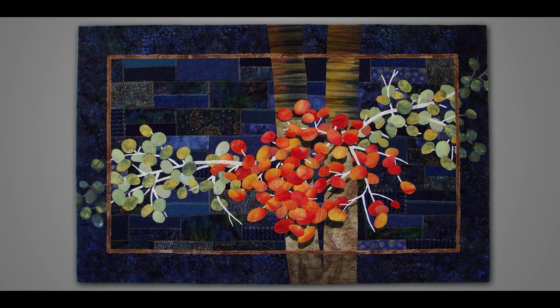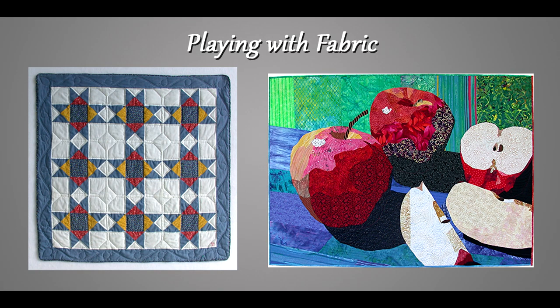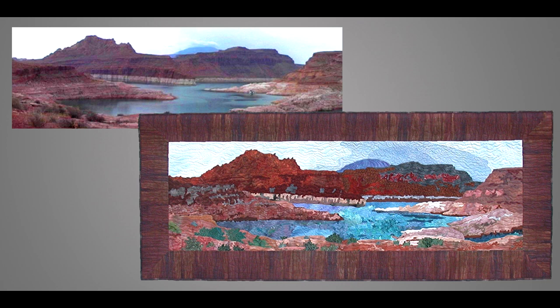Some of the things I've tried have been successful and others have resulted in interesting results, but I'll show you those as well. In my lecture Playing with Fabric, it covers my journey from traditional quilter to art quilter. Along the way I show you some useful techniques and also give you ideas for sparking your own creativity.